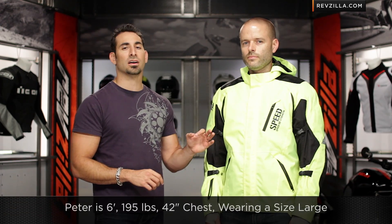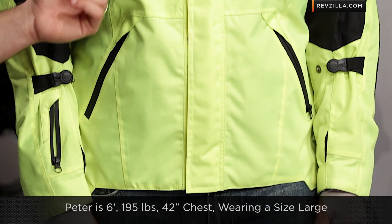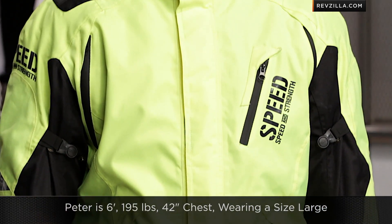I have Peter to my left wearing the Hi-Viz colorway. Six colors: red, black, orange — I think everything but blue — Hi-Viz, green, a ton of colors available. Peter's wearing a size large, American Cut from Speed and Strength. Six foot, 195, 42-43 inch chest — he's wearing a size large and it fits him spot on.